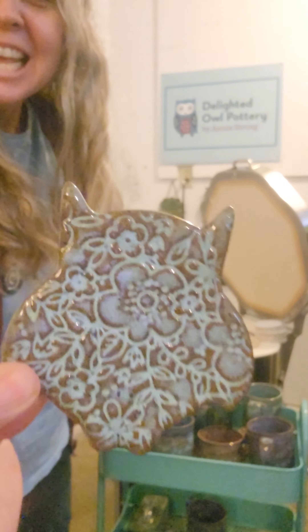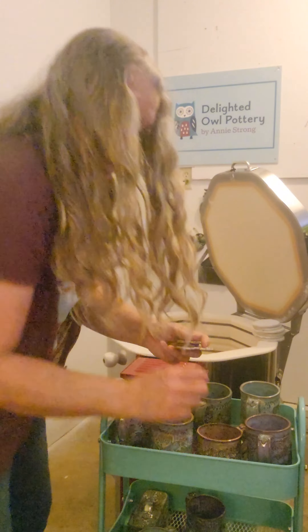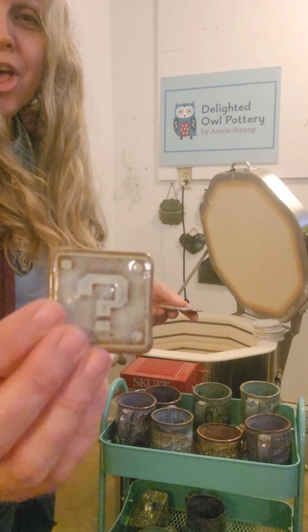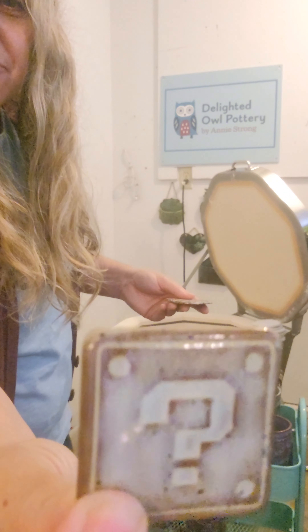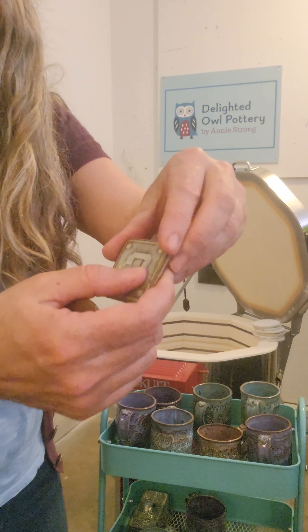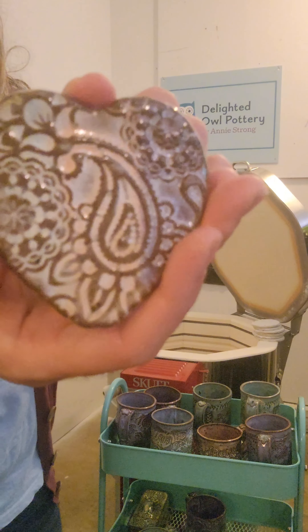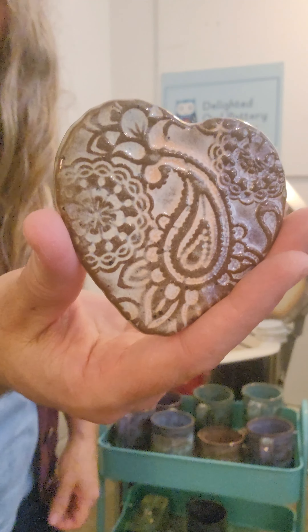We've got a little owl magnet — that's the Norse Blue and Frosted Lemon mix — and another small one. We've got a Mario question mark magnet; it looks like it got something on it — maybe some kiln wash got off the shelf and sprinkled down. And a little heart magnet — this is Mako Frosted Lemon — and another with Flux Blossom, Frosted Lemon, Coral Sands, and Lavender Mist.